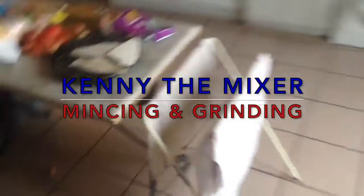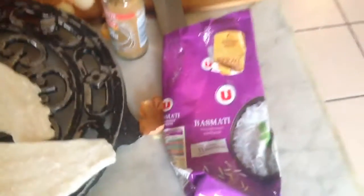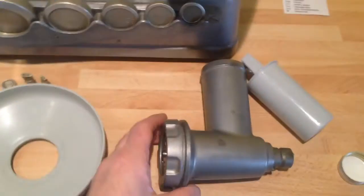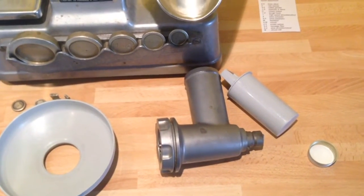Today on Kenny the Mixer we take these, a couple of those, some cumin and some rice, and we make Kedgeree — sort of.